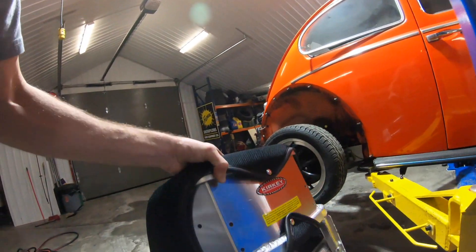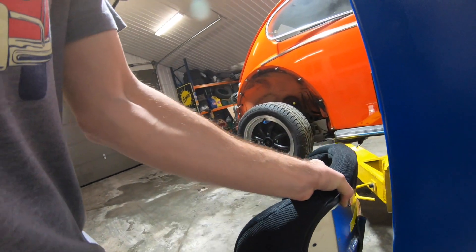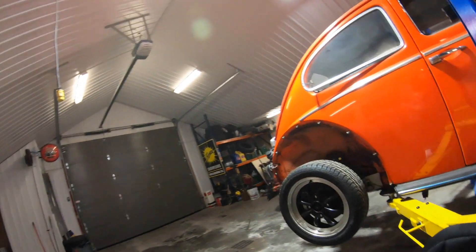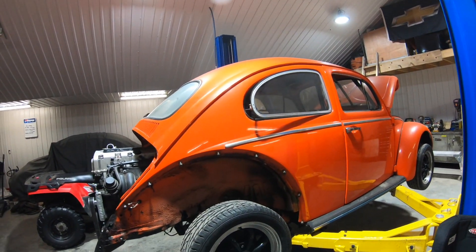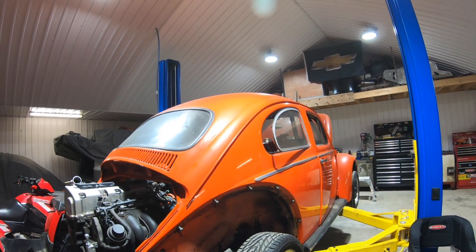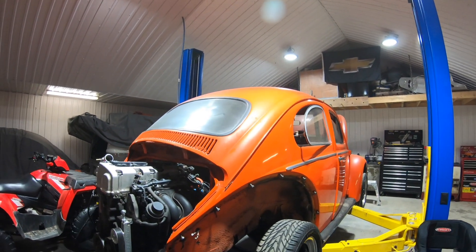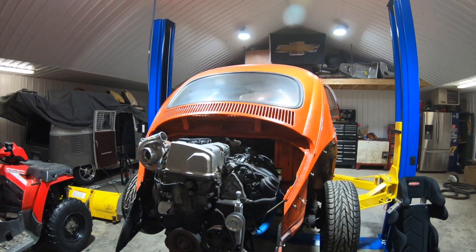Here's the Kirky seat one more time — they make awesome seats. Top of the line aluminum race seats. They're actually in St. Andrews, Ontario, which is down the street from us. Great people that work there. Can't say anything better about Kirky, because they're honestly the best aluminum race seats you can buy — they're amazing.